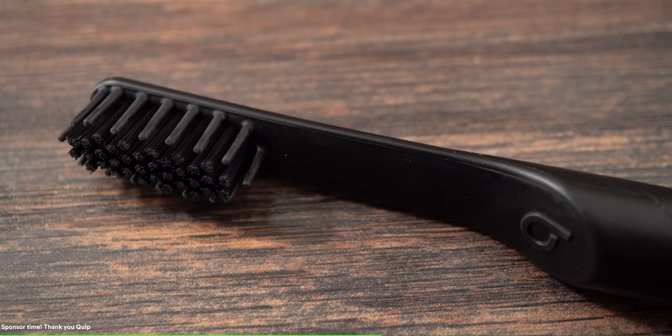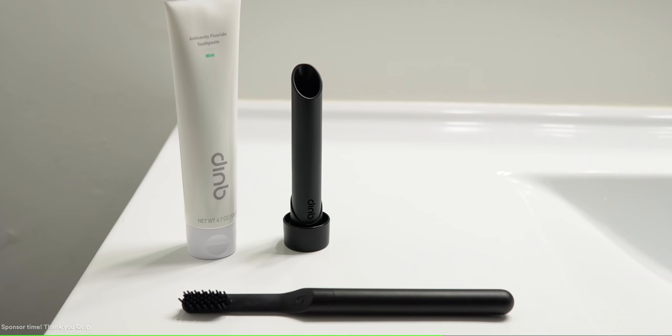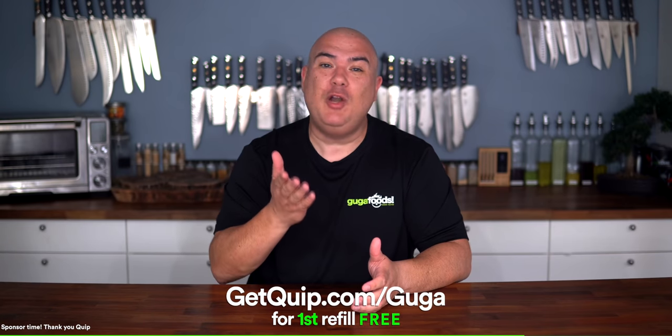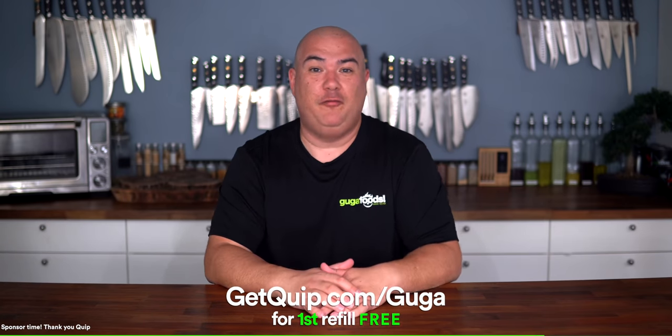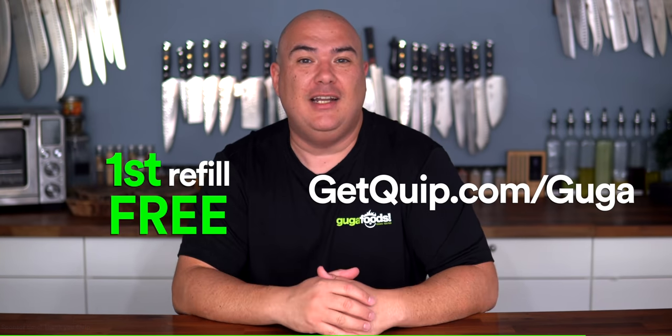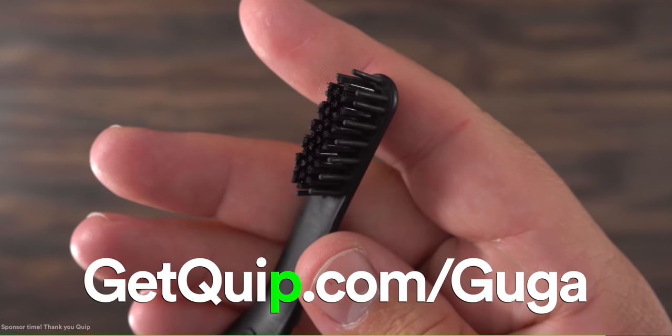Shipping is free so you can save money and skip the in-store shopping. With stylish and affordable electric toothbrushes starting at only 25 dollars, you won't be paying through your teeth for better oral health. Check them out and see why seven million mouths — including mine — love this toothbrush. Go to getquip.com/google right now and you'll get your first refill free. That's getquip.com/google — spelled g-e-t-q-u-i-p dot com slash google. Quip, the good habits company.